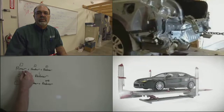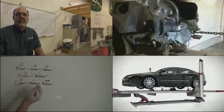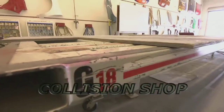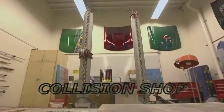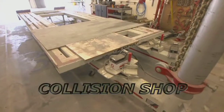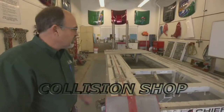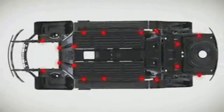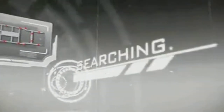Currently we have an old G-Series frame machine and it's a little difficult to use. This is a Chief G-Series frame machine — it's an older rack. We have two towers but it's a little difficult to do diamond and multiple pulls. So an upgrade to a newer frame rack with wireless tram gauge and three-dimensional measuring would be ideal.